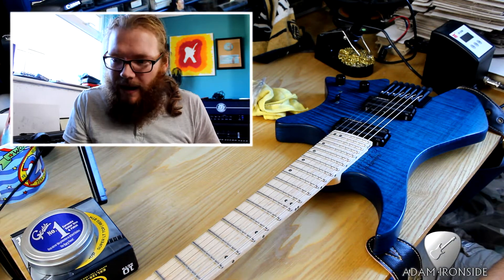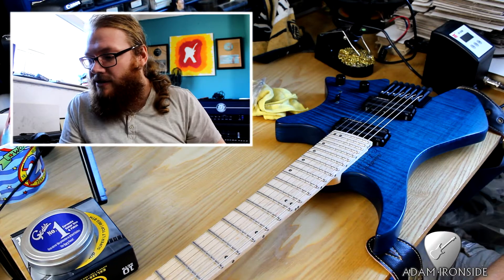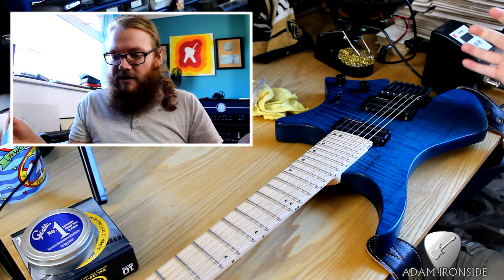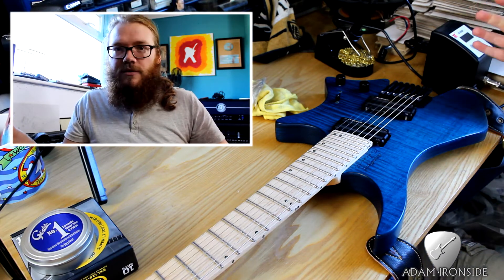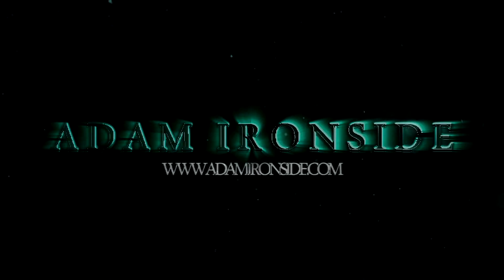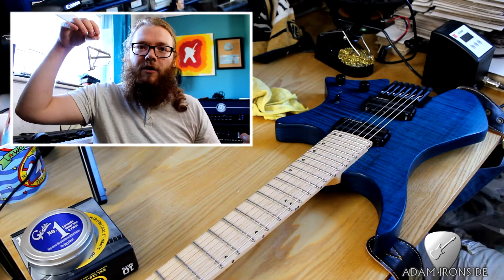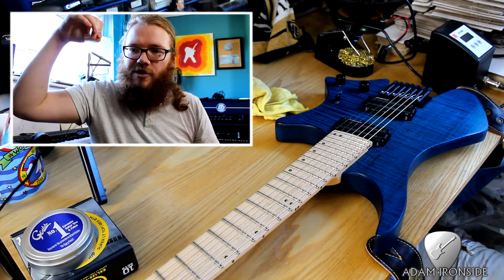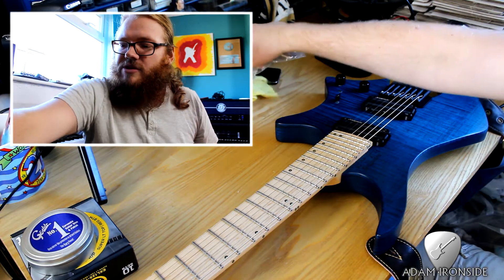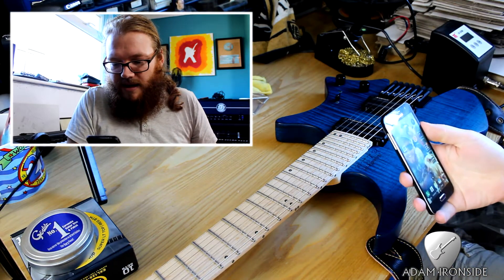Hi guys, Adam here for Usual. Hope we're all well. I thought I'd do a quick video just showing you how to restring the Strandberg Boden OS7, because when I first came to restring it I looked at it and was like, I don't understand. Also remember when I did the review video I found this box of allen keys and tools and thought, what is all of this stuff? So yeah, I'll restring the Strandberg and talk about whatever comes to mind.